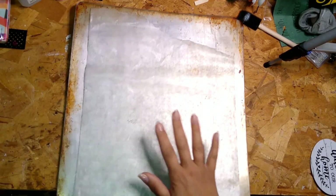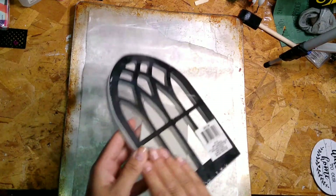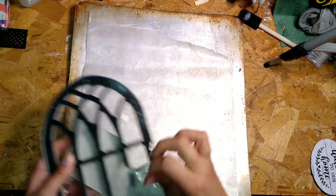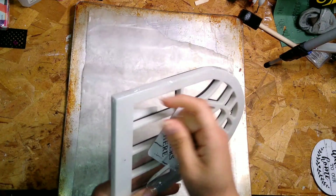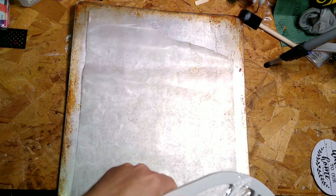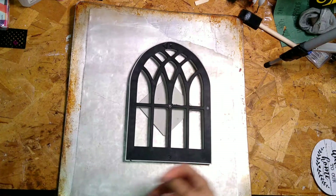For the first facelift, you're going to need a cookie sheet or a flat baking pan and some parchment paper or aluminum foil — aluminum foil works better, I just didn't have any on hand. So you're going to take the arch window, remove the packaging, and then remove the backing. It comes off really easily.